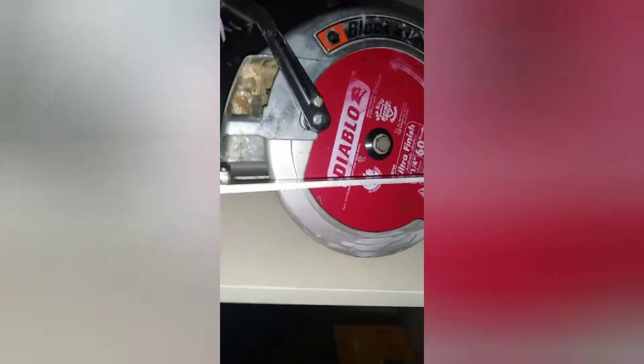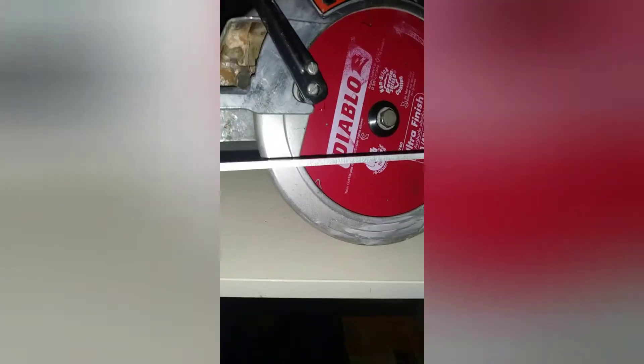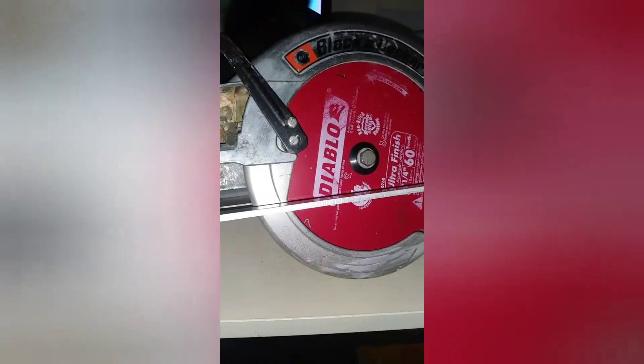Personally, I favor this model over the newer Super Saw Cats — the 3064 and the DW364 — which I own. I might actually compare them in a second here.